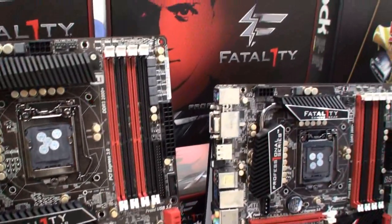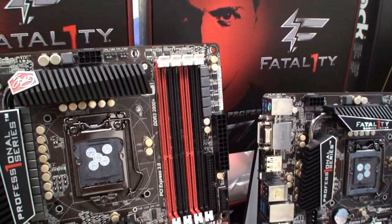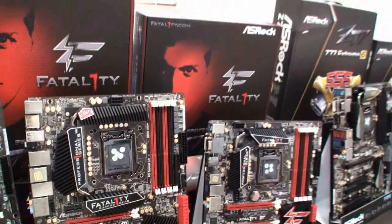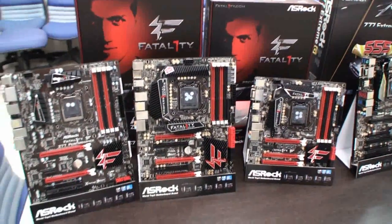For the memory part, it supports up to DDR3 2800+ for when you do overclocking. And of course, PCIe Gen3 native support from the Ivy Bridge CPU.